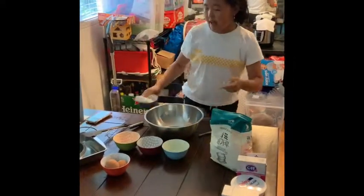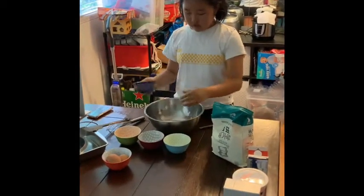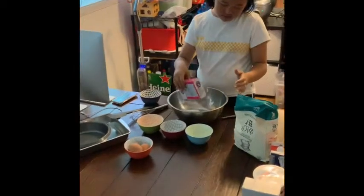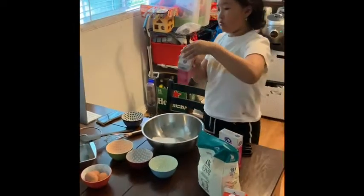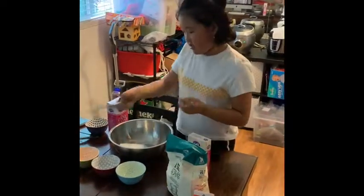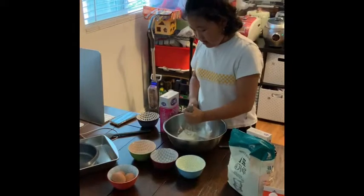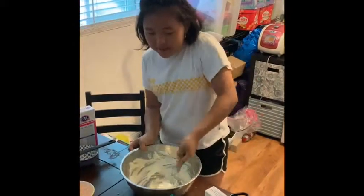Right now we're just gonna get started with the cheese and the sugar. We're adding the four cheese and we're adding a lot of sugar. It's really hard to do it because it's cheese, so you might take some time to make it smooth, but it's really hard.